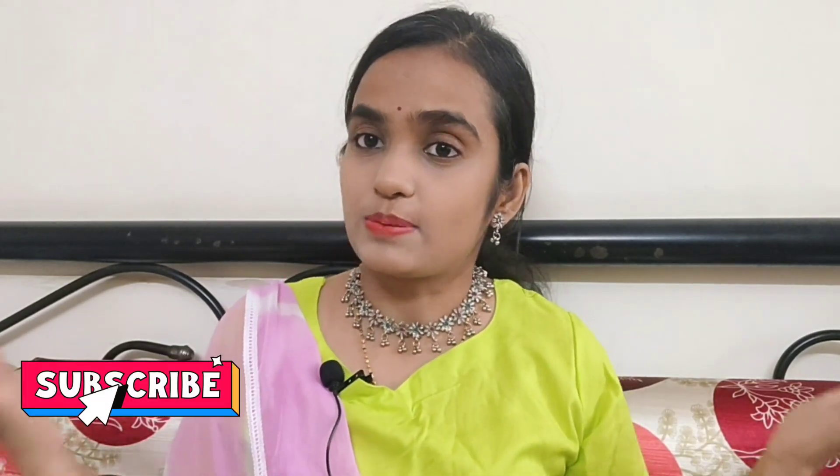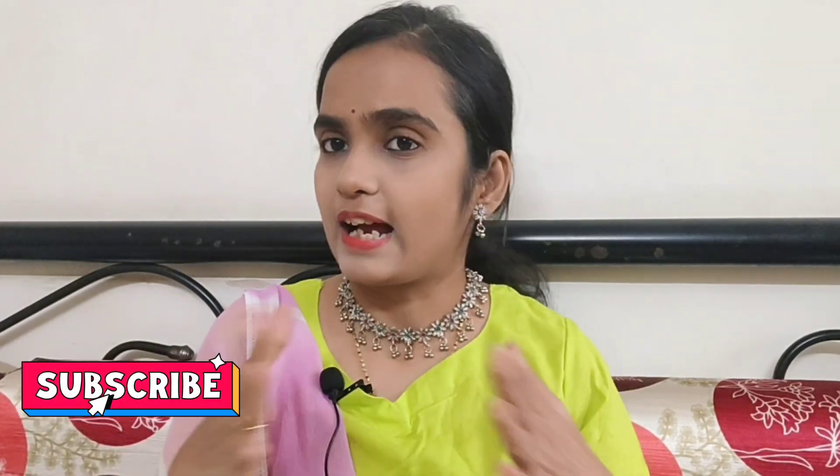I have made many videos and if you haven't seen them, I will link the playlist below. And if you are new to my channel, subscribe and hit the bell button so that you get notified of new videos.